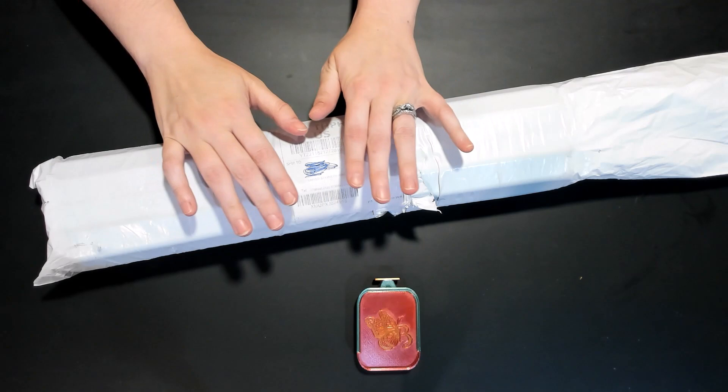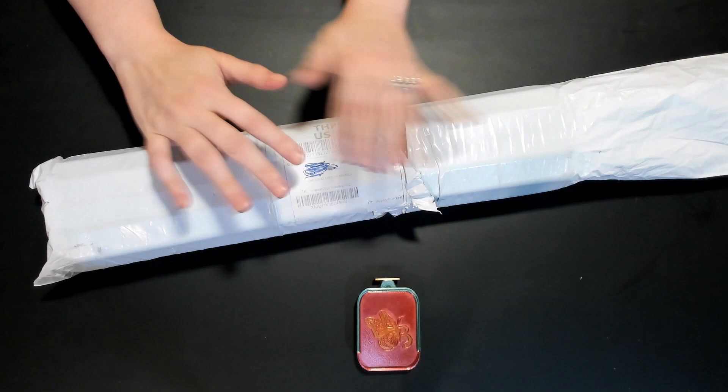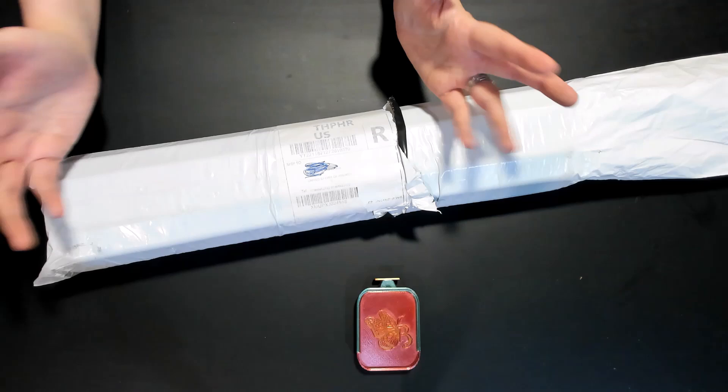We had this for a minute but we have to do this one first. Then life happened — the business, and then our trip, and then COVID. But here we are, we're doing this.